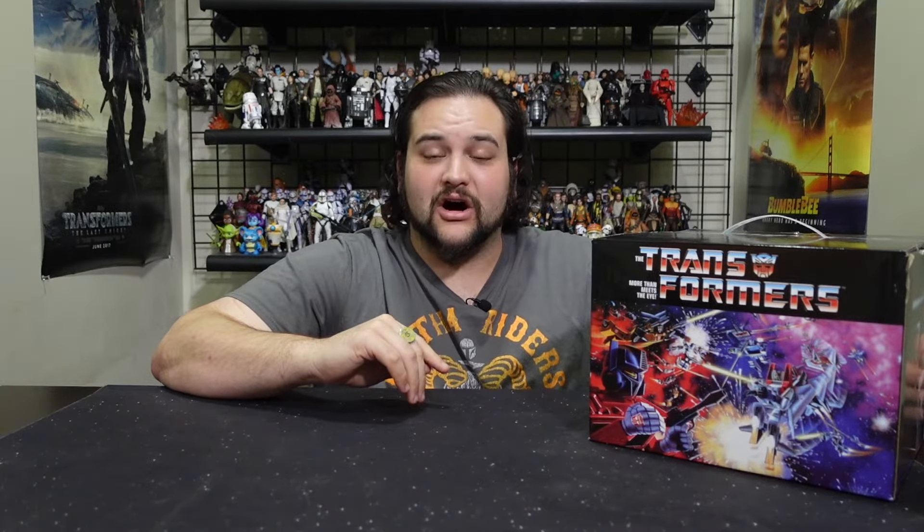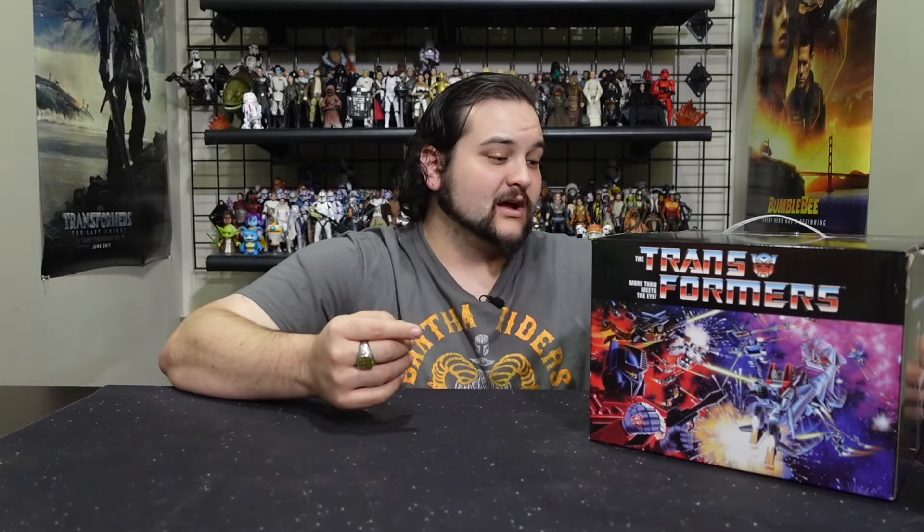Without further ado let's break into this box. I'm pretty excited about what might be in here. We have also reviewed a few Star Wars boxes for Rebelscum.com, which is our all Star Wars fan website where both Nick and I do reviews and content. Make sure you check the Rebelscum.com YouTube channel for those reviews.